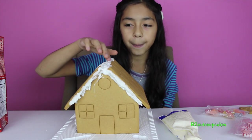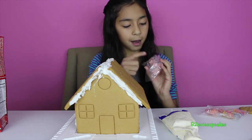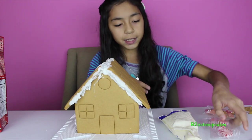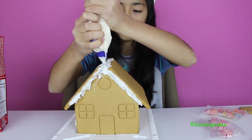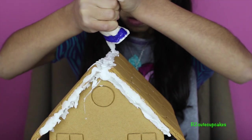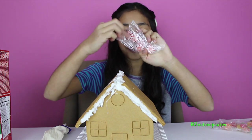I'm going to start with the top part. First I'm going to put on some frosting because it's dry already, so we need a little more. Now let's open our peppermints — our little swirl peppermints.